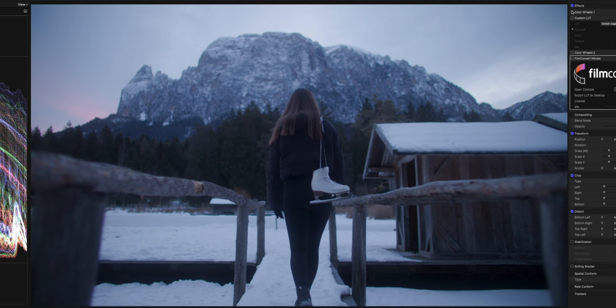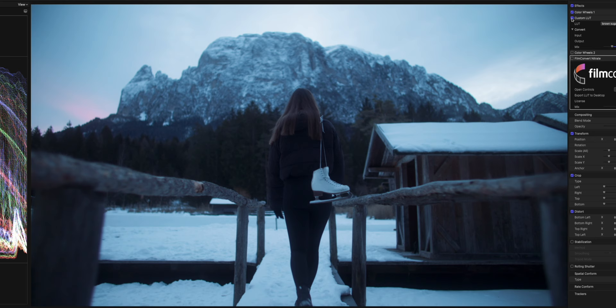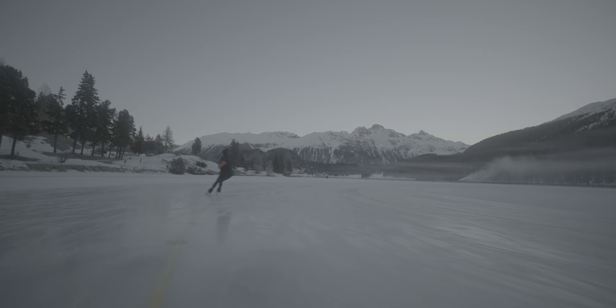Just a quick recap: we applied our conversion LUT, then added a bit of exposure, added Brown Sugar — one of our custom LUTs — then pushed a lot of orange and green into our midtones, and then added some film grain with the film stock preset. And that's pretty much it. That was quick and easy to get from a video-looking image to a really filmic, cinematic looking image.